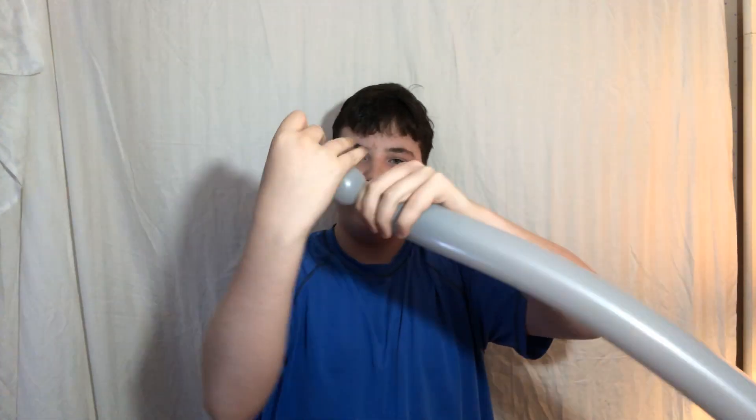You should inflate it all the way, fully inflated, then let some air out to make it a bit softer. Then tie it off, and also 'burp' it by expelling a small portion of air out.